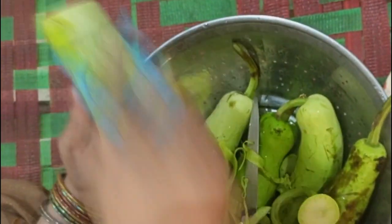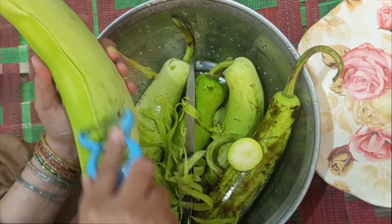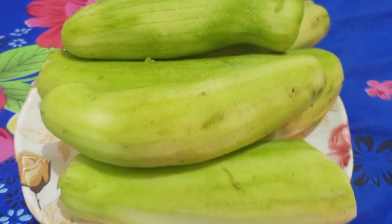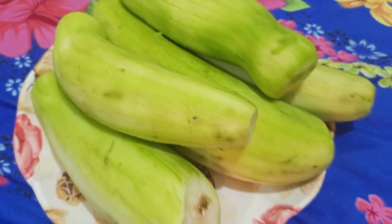Welcome, brother's family, how are you doing? Welcome to our kitchen. I have made a recipe — I have made 5 larkis and I have washed them.